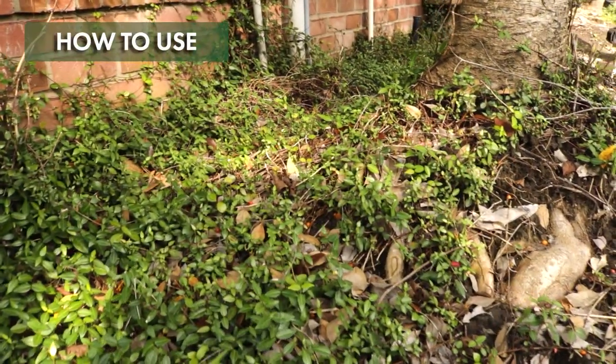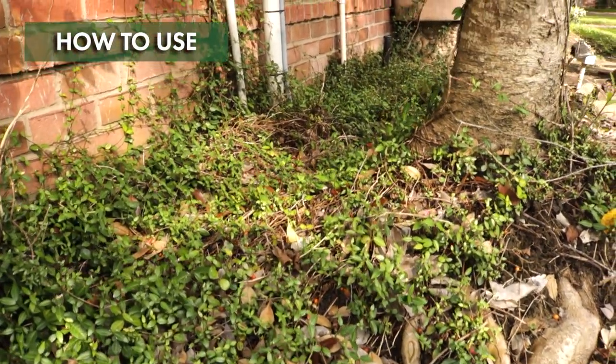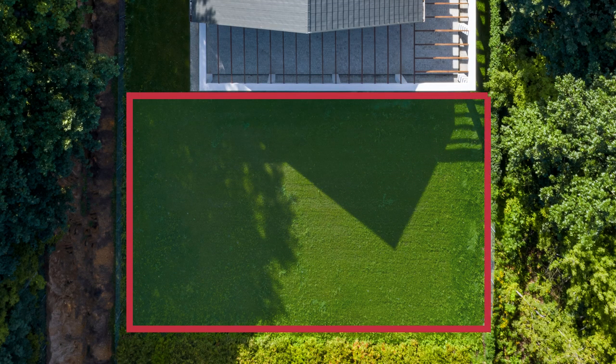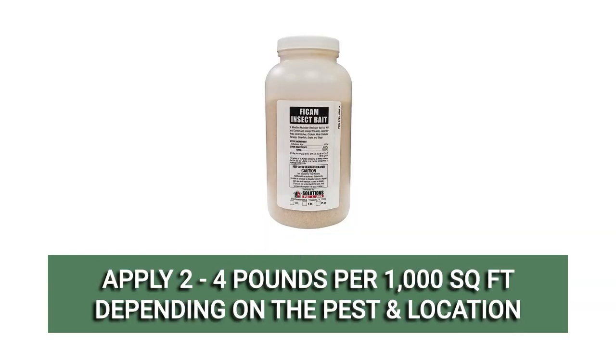Inspect your property inside and out to know which crawling pests you have and what areas need to be treated. For broadcast rates, determine the treatment area's square footage by multiplying the area's length by its width. Vicam can be broadcast at a varying rate between 2 to 4 pounds per 1,000 square feet depending on the pest you're treating and the area you're applying product in.